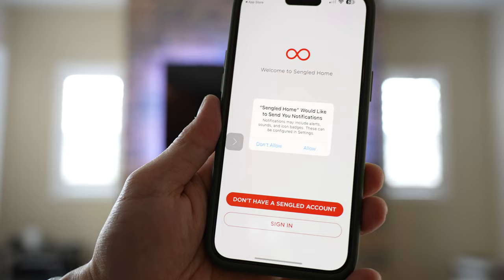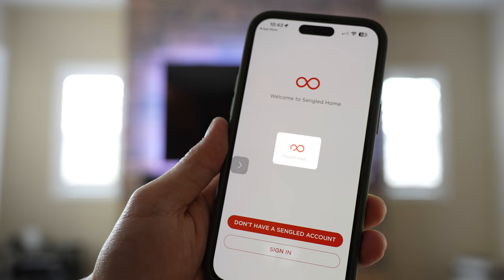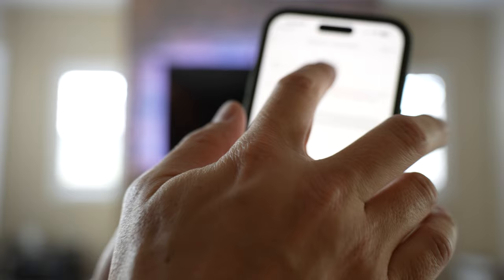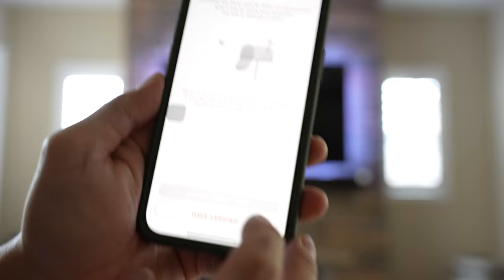I'm going to open the app. You don't have a Singled account, so you have to create one — it's pretty simple. You put in an email address and it sends you a verification link. My email has been sent with a link to verify my account. Account activation required — click to finish. Congratulations, it's been activated, so I go back to the app.